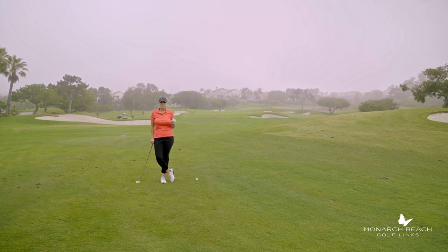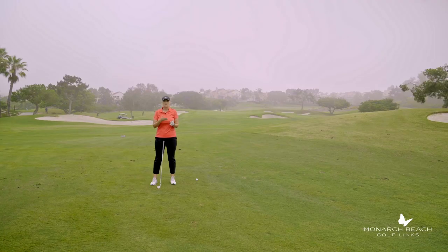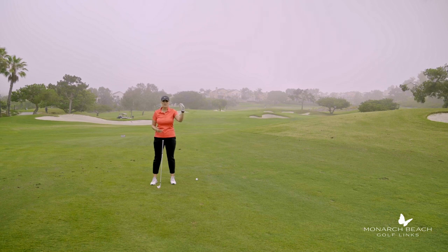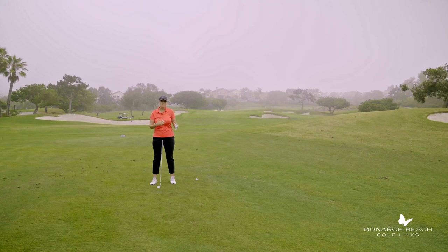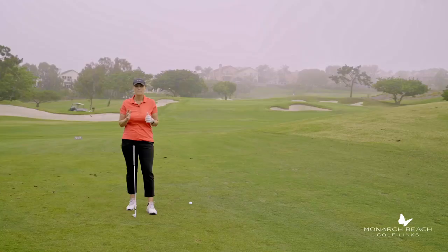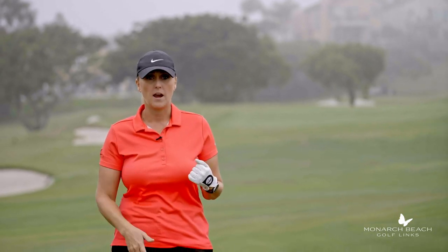The pin is back right today. I have a bunker short and a bunker long. I have 100 yards to the flag, but I'm not just taking the flag number into play. To carry the front bunker is 90 yards, and the back bunker is 110 yards, so between about 95 and 105 is my landing area. The air is heavy and I have a little wind at my back, so a target of 105 to 110 gives me margin if I miss slightly. I'm taking my 110 club and swinging normal — some distance will come off because of the air.